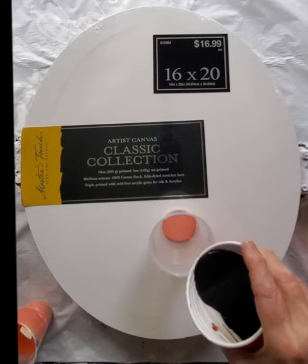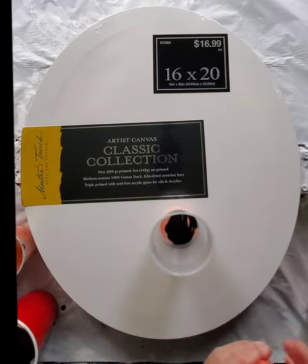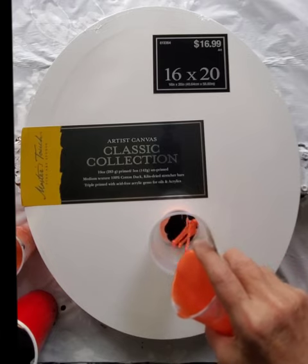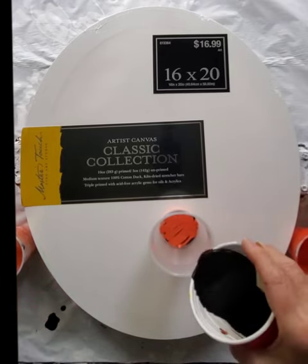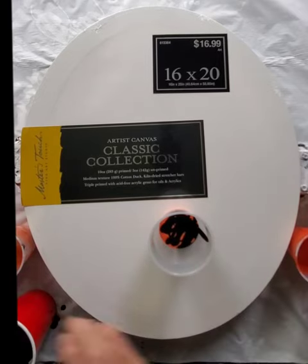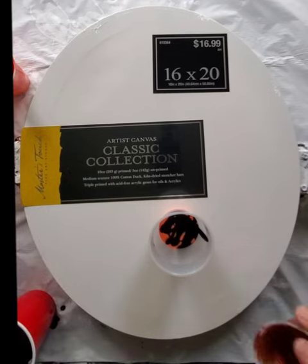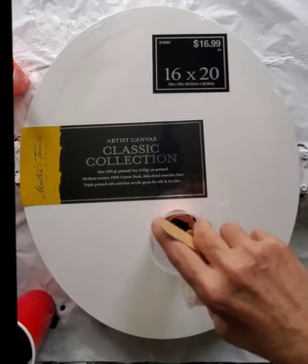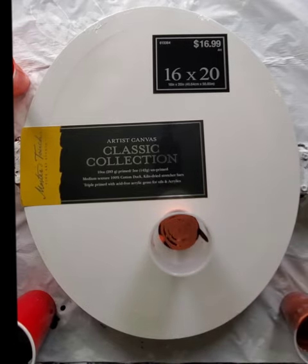I have a 16 by 20 inch oval canvas, and what I thought I would do is a layered flip cup. I'm trying to use up some leftover paints, so I pulled together what I have. I put the hot colors first — there was a coral, an orange, and copper as the first three layers. And I always put black between the layers.